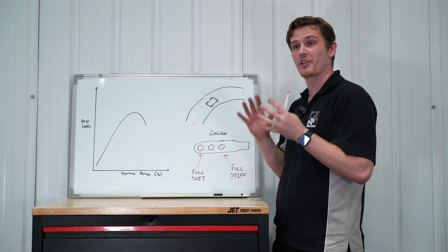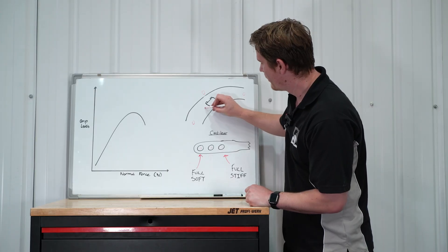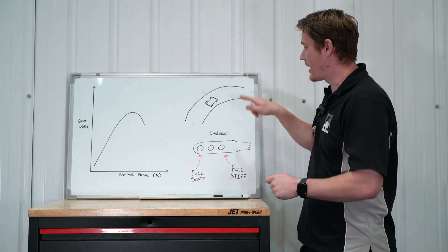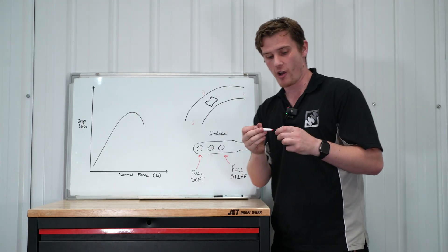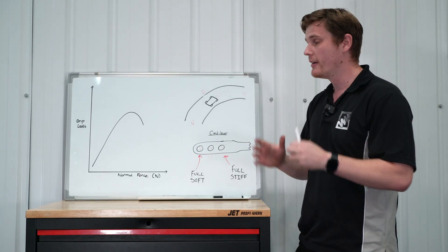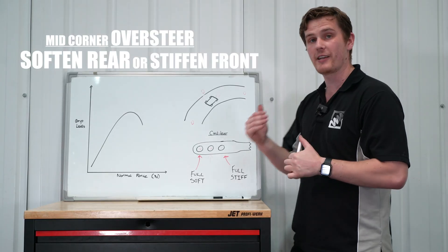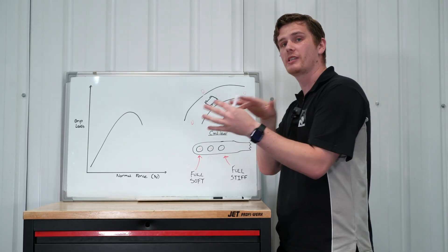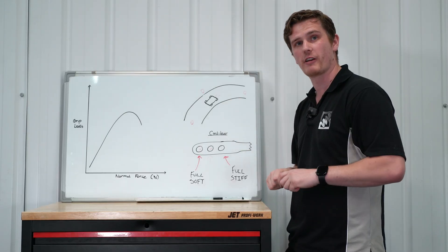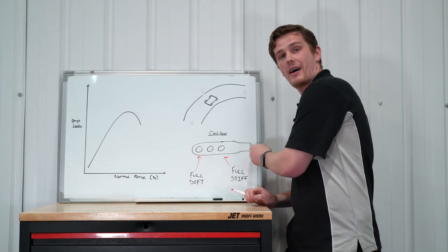Now let's look at a condition where the car is actually oversteering through the corner. Oversteer is where you're turning right-hand through a corner and the back of the car tries to come around towards the outside of the track — the car starts to rotate. To fix oversteer — again applies to front-wheel drive, all-wheel drive, and rear-wheel drive — we can do two things with our front and rear anti-roll bar: either soften the rear roll bar or stiffen the front roll bar. Stiffening the front shifts that balance and introduces a bit of understeer to give grip back to the rear; softening the rear anti-roll bar allows more movement and more grip into the rear axle. To go full soft, move it to the end of the anti-roll bar; to go full stiff, move it all the way in towards the body of the bar.